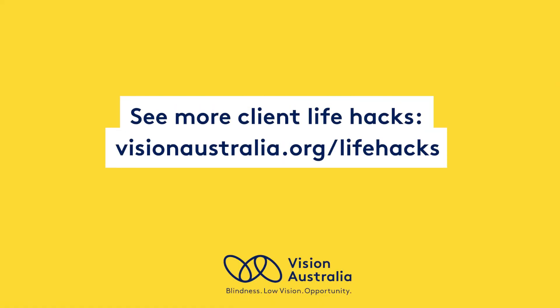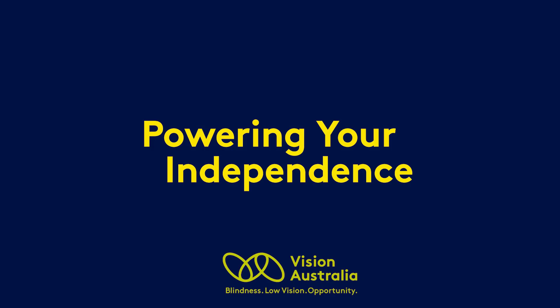See more client life hacks online at visionaustralia.org/lifehacks. Powering your independence.